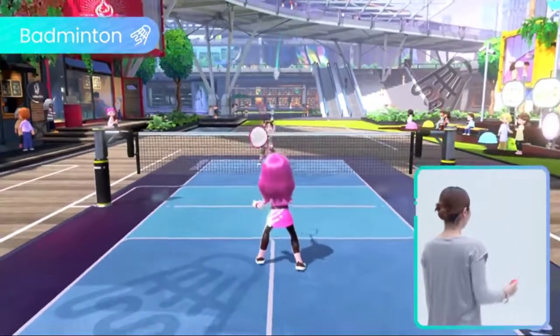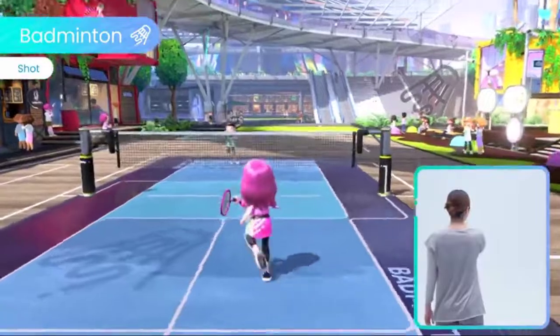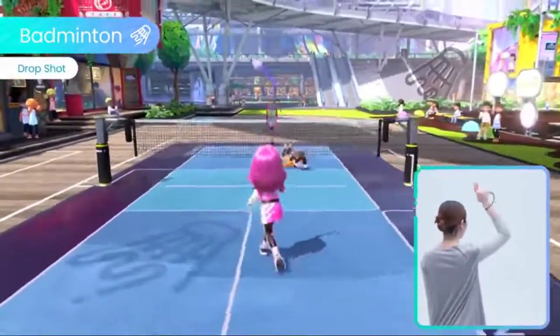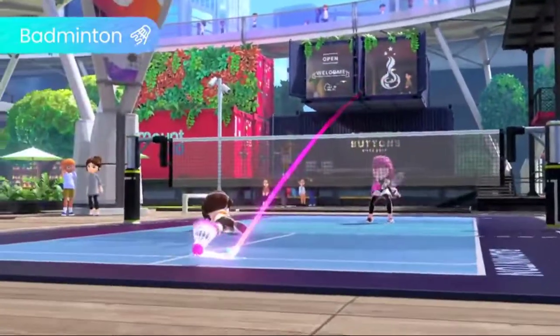Enjoy a one-on-one rally in Badminton. Hit the shuttlecock left and right, and perform drop shots to throw your opponent off balance. Seal the deal with a powerful smash shot.